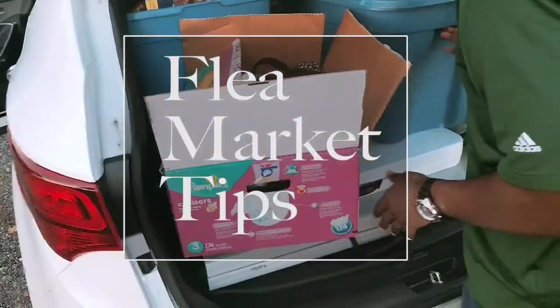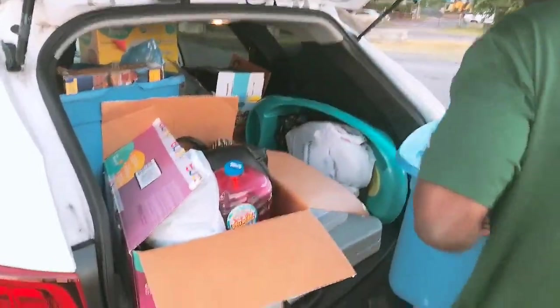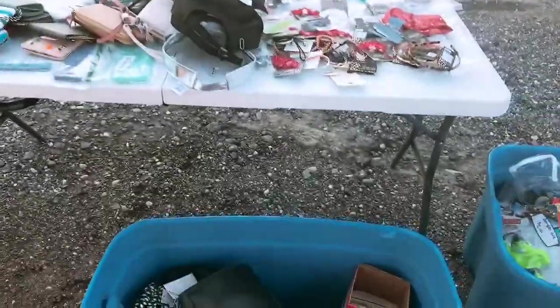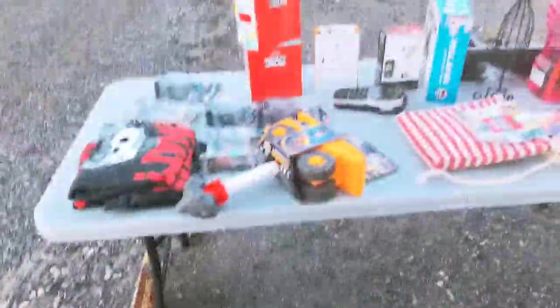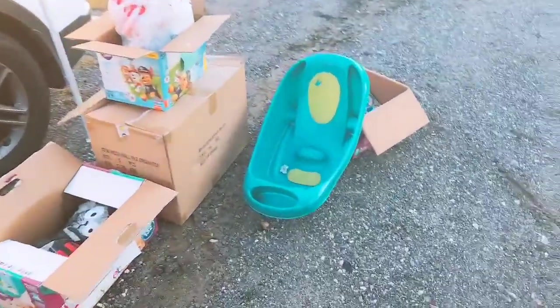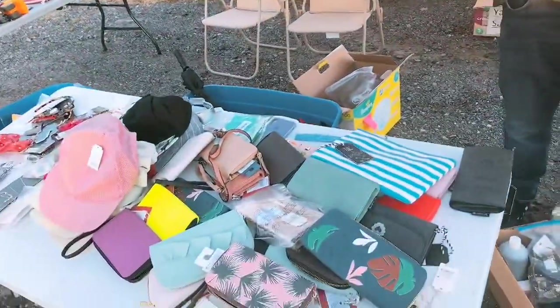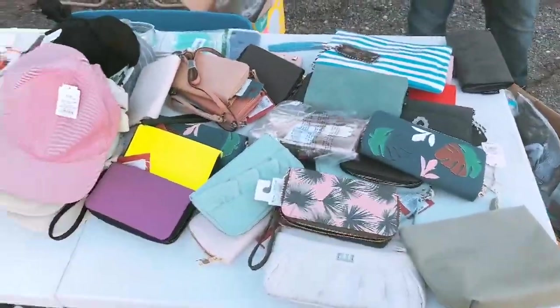We are going to set up and I'm going to show you guys how we set up. Here is our little setup — I'm going to take these toys out of the bin. This is how everything looks; those are empty boxes, I just set this up. Everything's a dollar, it's really like $1 to $3 — I'm really trying to get rid of this stuff.